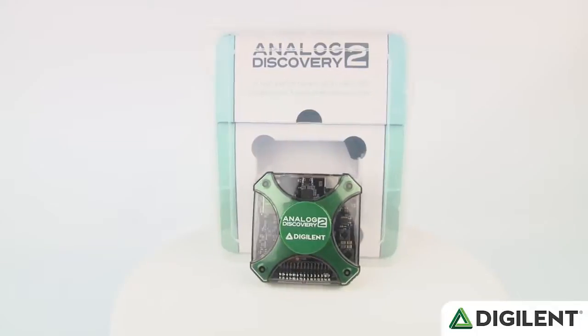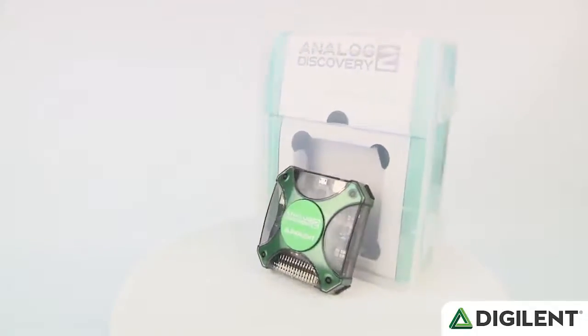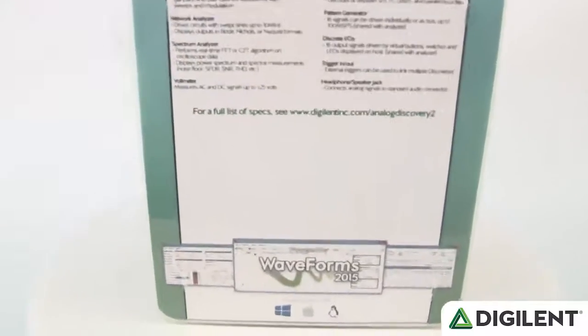The Analog Discovery 2 offers the best cost and performance of any device in its class. But without equally powerful software, it wouldn't be much use. The newly designed and totally free Waveforms 2015 software package unlocks all of the hardware performance, and brings 10 powerful instruments to your USB-connected PC, Linux, or Apple computer.